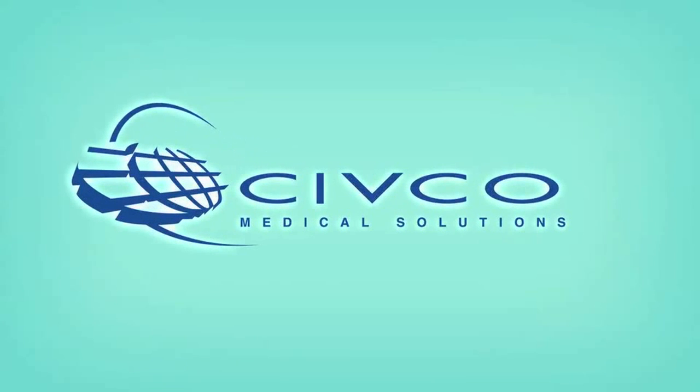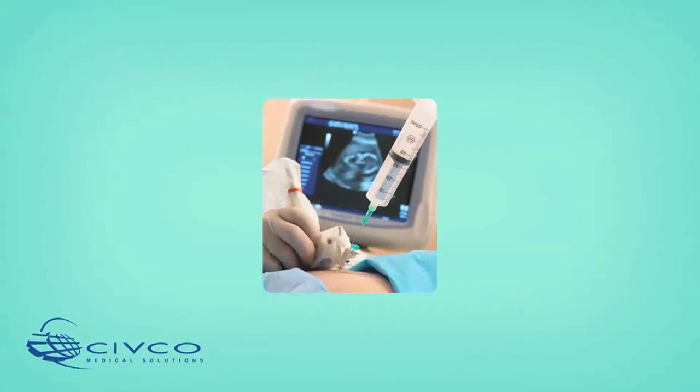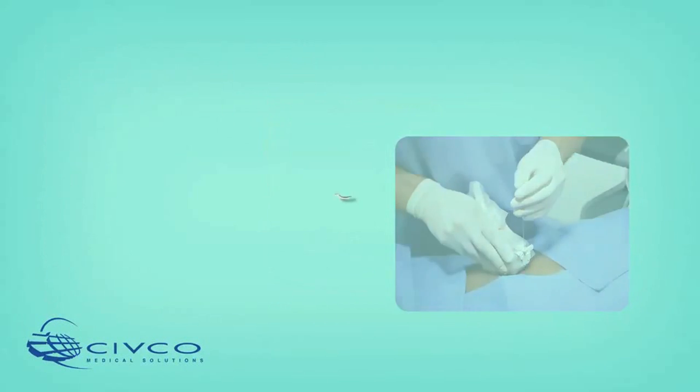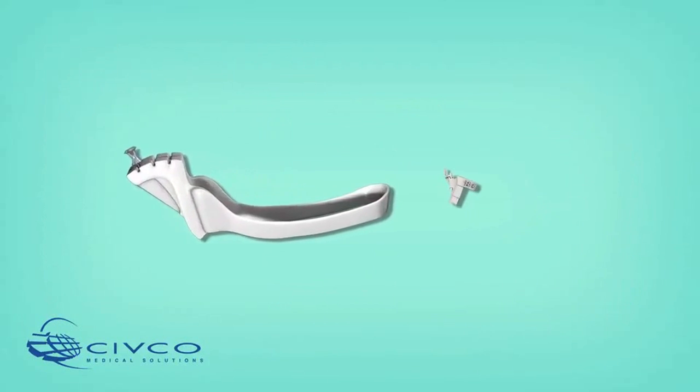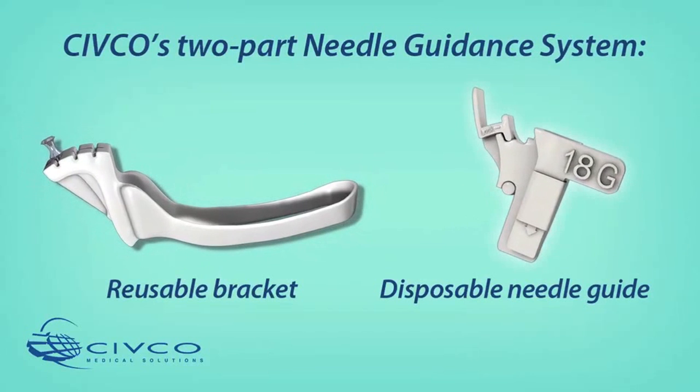As the leading supplier of customized ultrasound needle guidance systems, Civco is committed to providing healthcare professionals with solutions for increased clinical confidence and to improving patient and staff safety during puncture procedures. Civco's complete line of needle guidance systems utilize a two-part system consisting of a reusable biopsy bracket and a disposable snap-on needle guide.